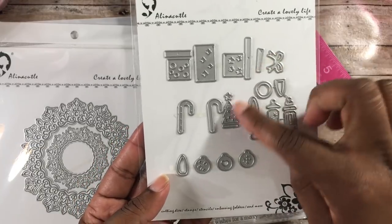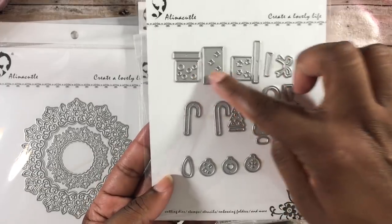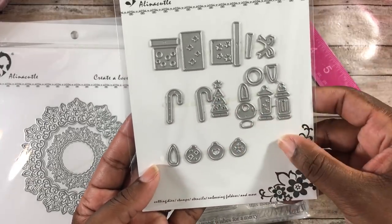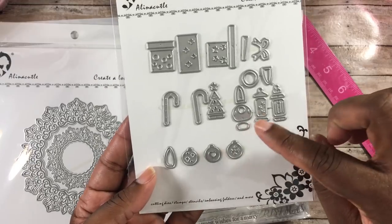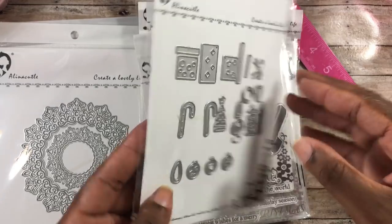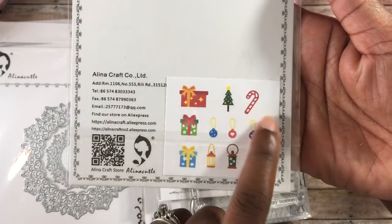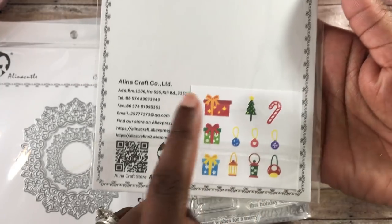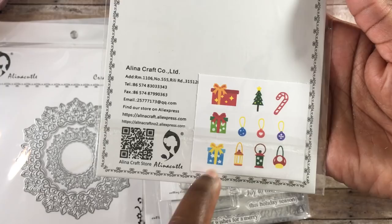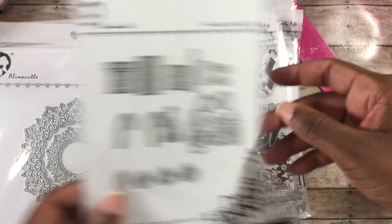The next die has little miniature pieces — presents, candy canes, lanterns, and a Christmas tree — and these are made to be held by a little gnome die. I love that she included a little key showing how to put the die together, since there are a lot of little pieces. She shows how each one should look, which is really cool.